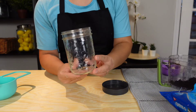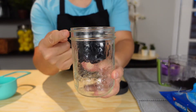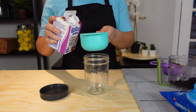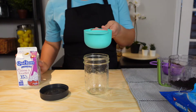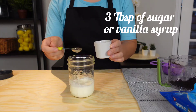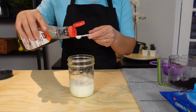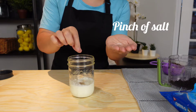I'll mix and freeze the ice cream in a mason jar — just make sure you use the straight-sided one. We need half a cup of heavy cream, three tablespoons of sugar, vanilla extract, and a pinch of salt.